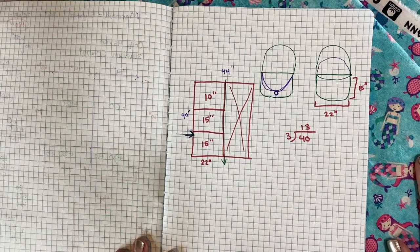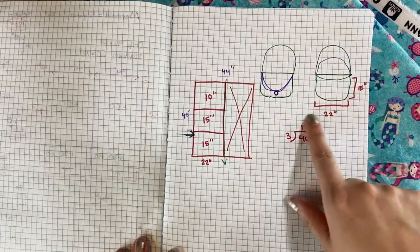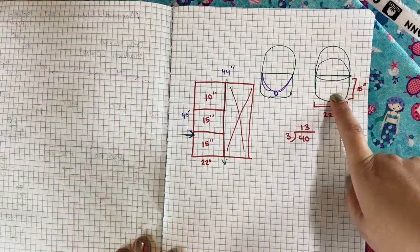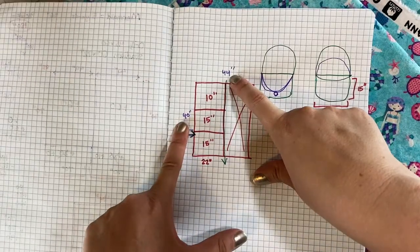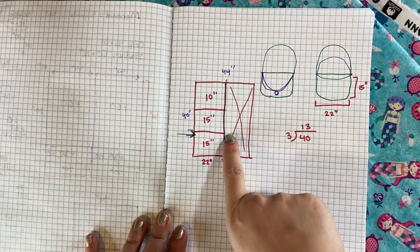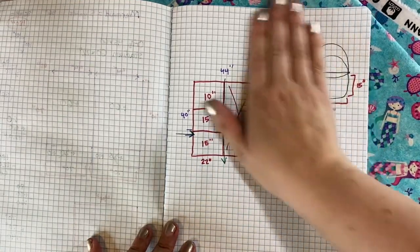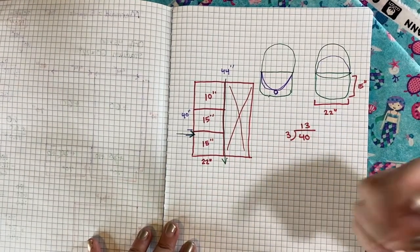Now that we have the blanket portion done, we are going to be working on the bag. As a reminder, our bag is 22 by 15 inches and it does have a flap that comes and falls around the front. We are going to cut the remaining piece, which was 44 by 40 — we are going to cut that in half to get our 22, and then cut one 15-inch piece off to get our face. This will be our back and our flap. If you want a more detailed description of our pattern, we did do a video about this and I will link that in the iCard above.